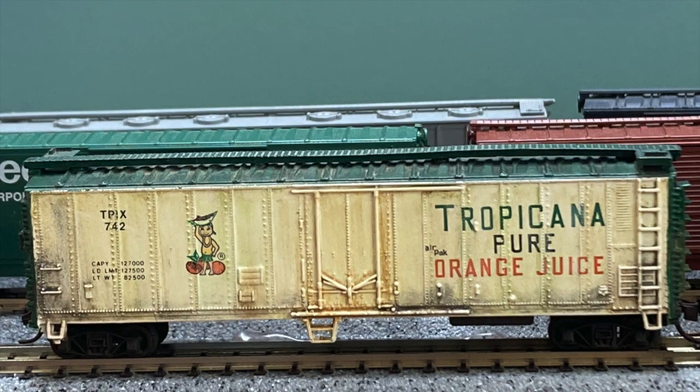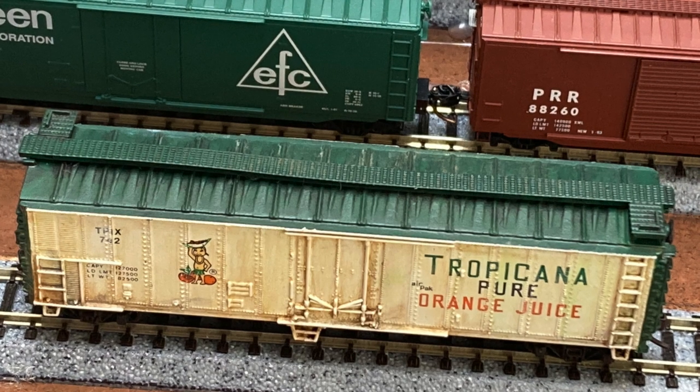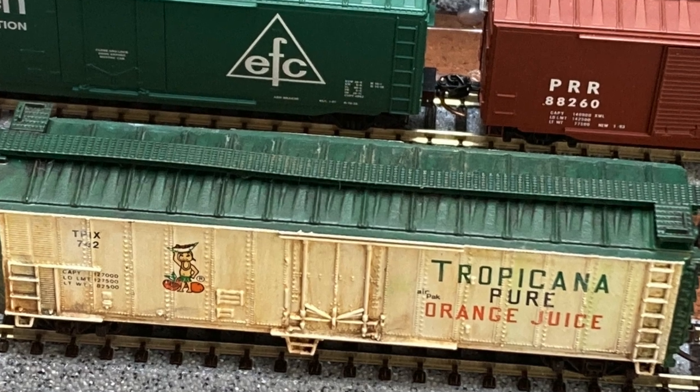Once this stage is done and you have it looking dusty like you want, it's time to go back and hit it with another matte varnish. Our last step is just to reassemble all the parts back to their original positions.